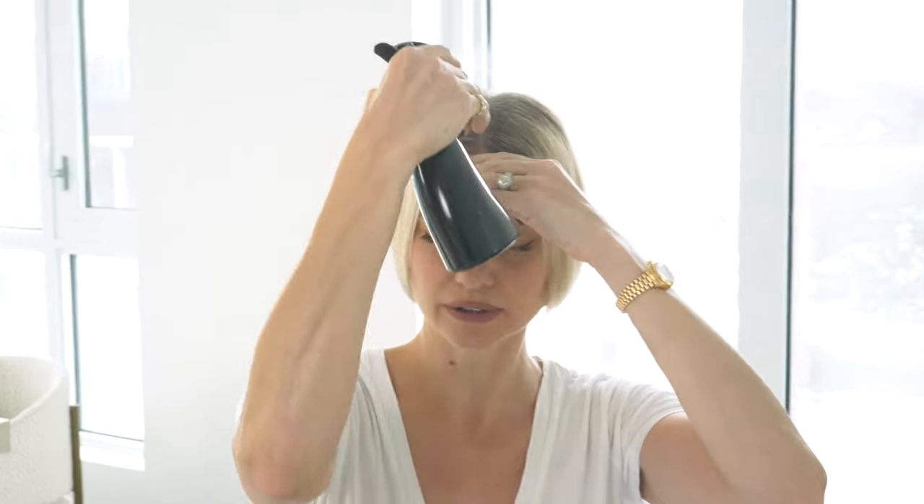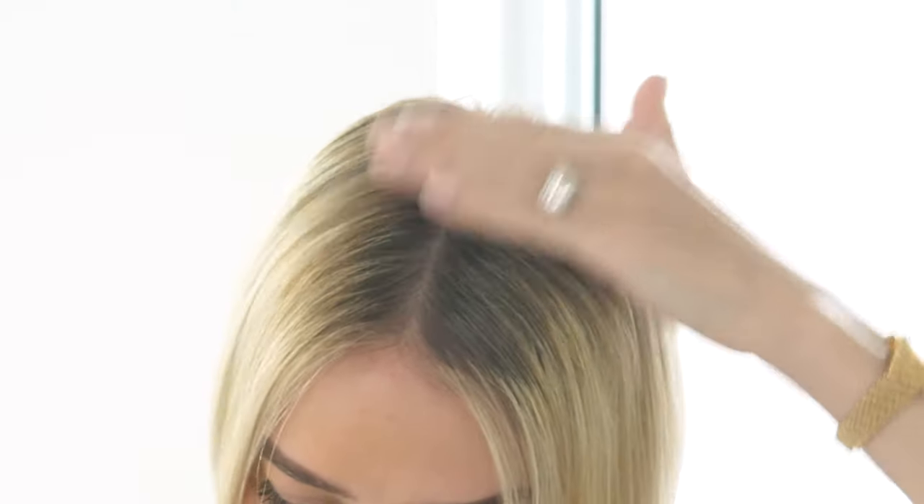Now I'm going to introduce you to your favorite product for moving your part: water. If you've already washed your hair and you're coming out of the shower you can skip this step, but if your hair is dry and you need to move your parting, use a little water in a spray bottle and spray down the root area. As you spray, you also need to rub the neighboring hair along the parting and move that hair over, getting a little more into the side.